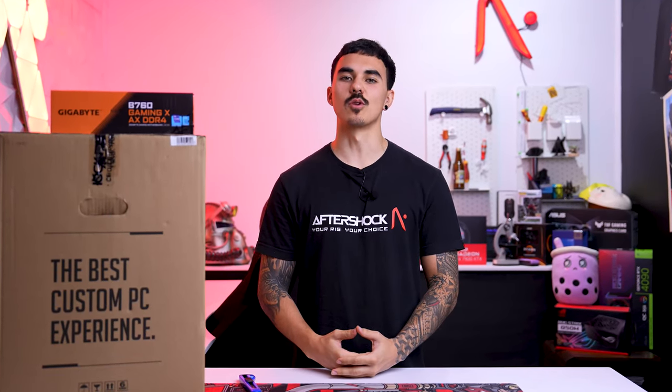Hey, I'm Rhys. Thank you for choosing Aftershock. Here's how we recommend you unbox your brand new PC.